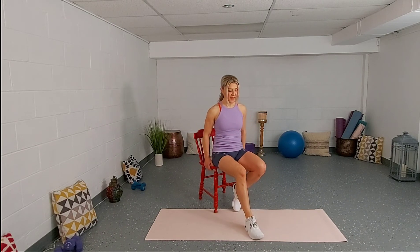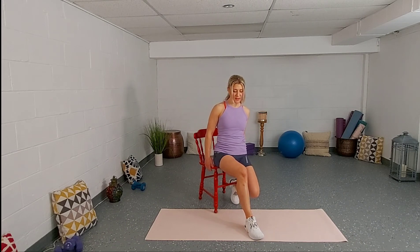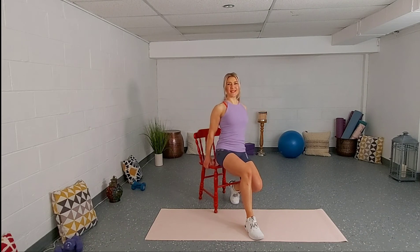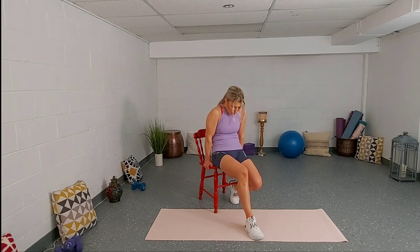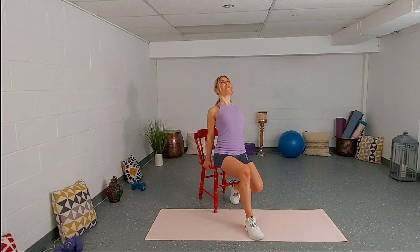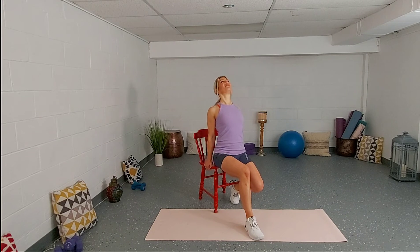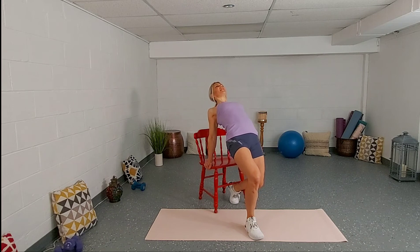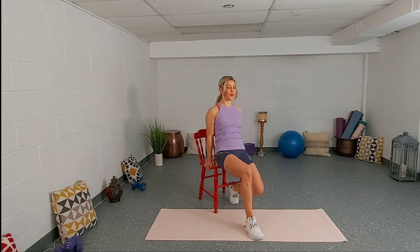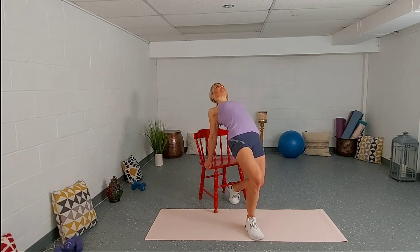Switch legs. Left leg goes under the chair on your toes. Inhale, open the chest up. Exhale, bring the chin in. Round the back. Inhale, open. Exhale, round. One more, and then we're going to keep that position. Squeeze your buttocks, lift your hips up towards the sky — the stretch is now on the left side of your quads and hip flexors. Squeeze your buttocks, lift, and lower back down.